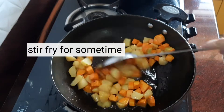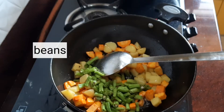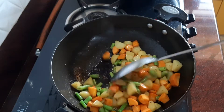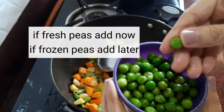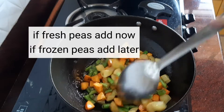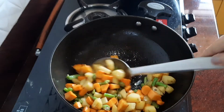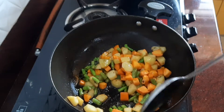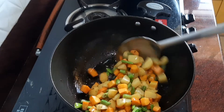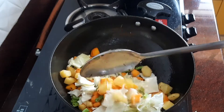It is totally up to you what vegetables you want to add. I used frozen peas, so I did not add them now. If you are using fresh peas, add them right after the beans. Stir fry, then add the cabbage. If you have cauliflower, cut it into small florets and add it here as well.